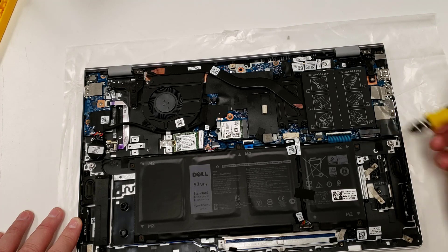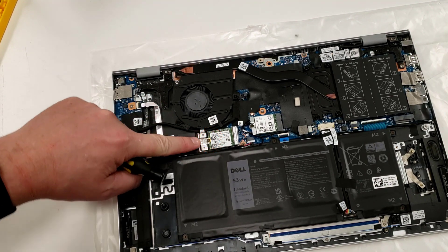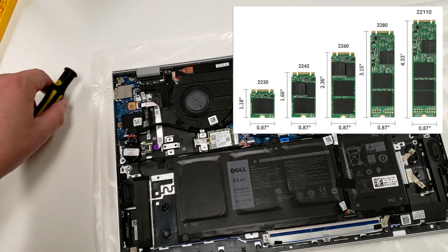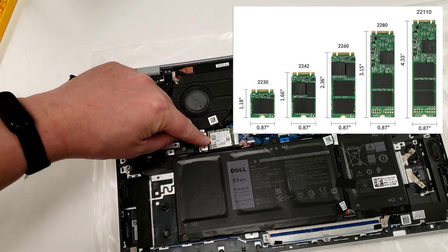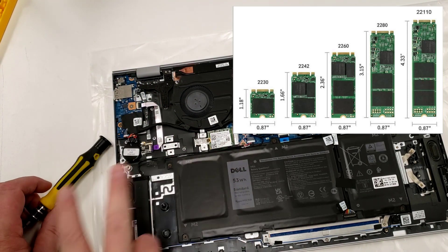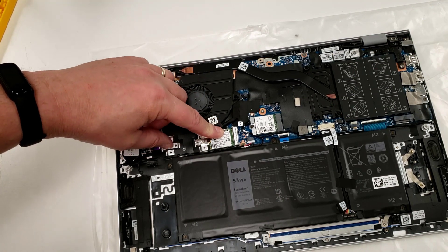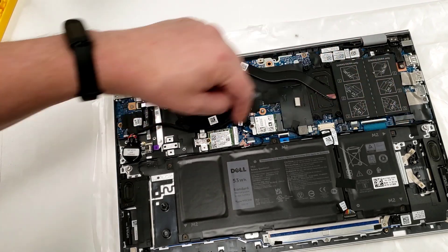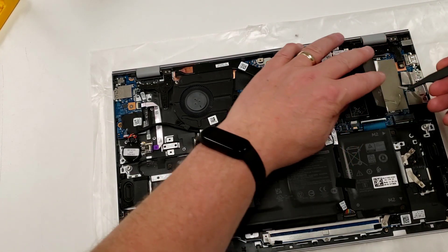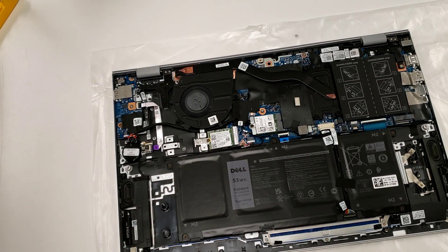The second M.2 slot is cleverly labeled SSD2. On SSD1, if you remove the screw and slide the bracket out, you can mount it in the other position and use a standard 2280 drive — this one shipped with a 2230. The physical size doesn't affect performance; what matters is capacity and speed. Normally I'd have to toss the original memory in ultra-thin laptops, but here I don't because of the additional memory slot.